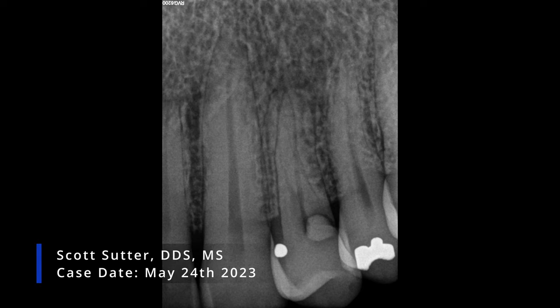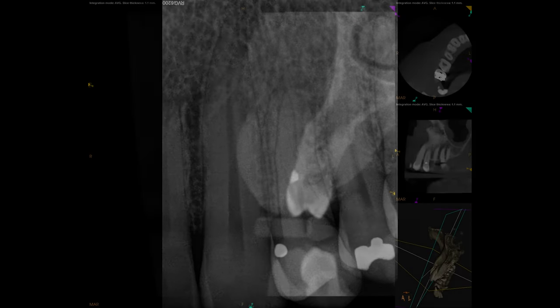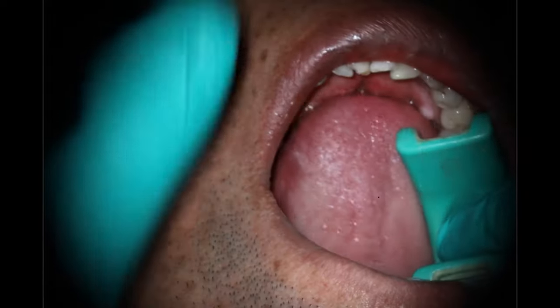Hello everyone, we have a new one for you today. I was referred to this case for teeth 11, 12, and 13. Couldn't really see anything super obvious on the PA. When you look at the cone beam, same thing — not really obvious there. When you get inside the mouth, you can see the drainage sinus track. I ended up doing some testing: 11 and 13 were both totally fine. 12, however, is necrotic. It does appear that the Class 5 was the culprit, that it was close enough to go in and take that tooth out.